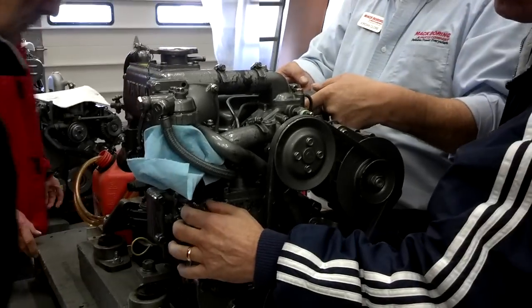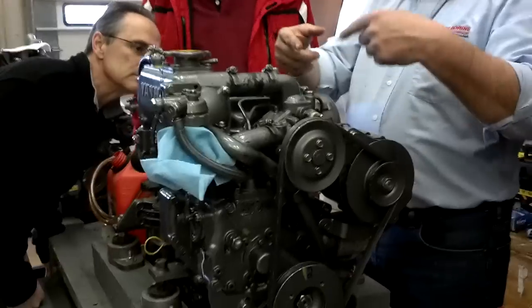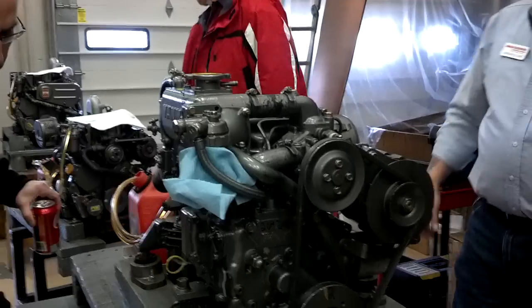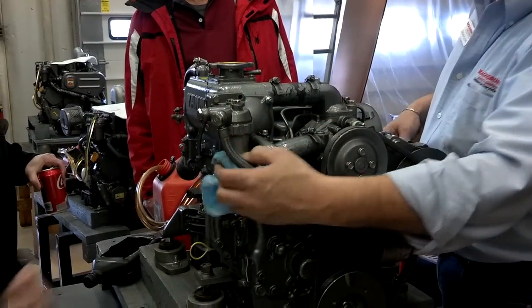Now, how do you get this pump here to work? Is that where you're cranking it? Yes. So we're going to take this filter off. Who wants to do it?